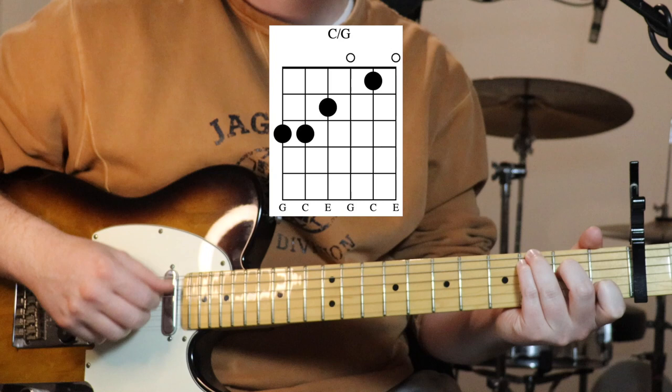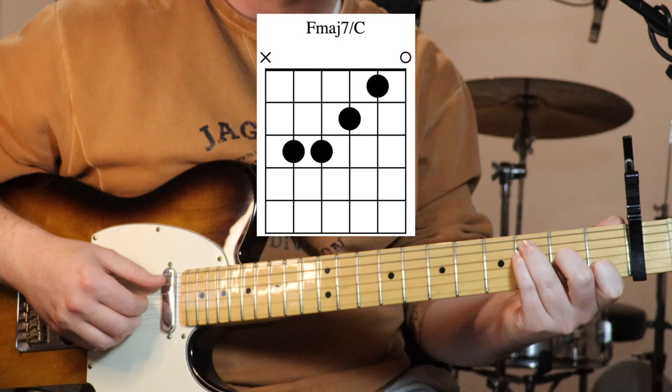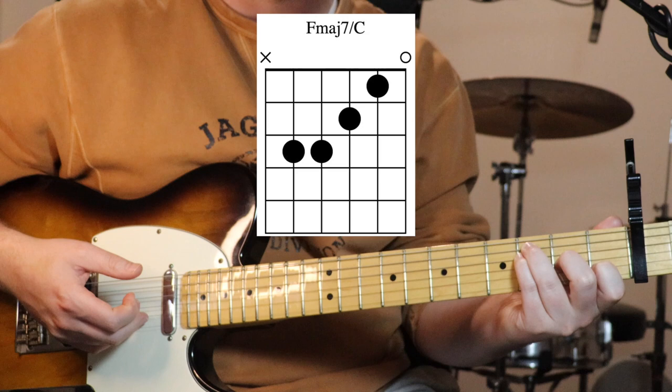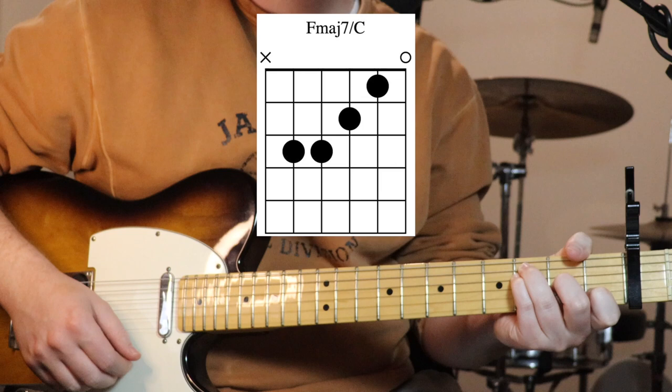That's our first chord, the C over G - we just do that twice. Then we go to an F major 7 over C, so we're just moving these three fingers all up a string. Now we've got third fret from the capo on the fifth and fourth strings, second fret on the third, keep the first finger where it was on the first fret on the second string, and open first string. Just do that once.